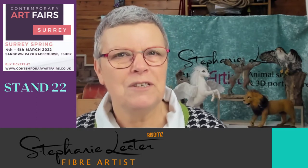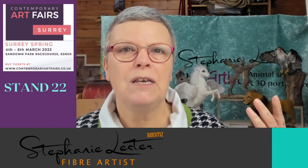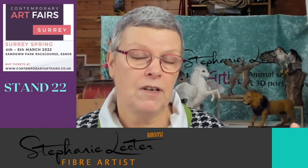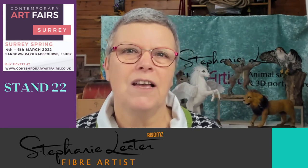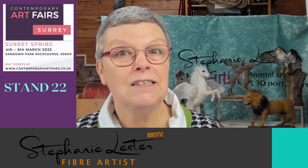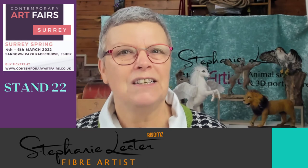I'd really love the opportunity to tell you about my art and my inspirations, and I'll be producing some special pieces that will be seen for the first time at the Contemporary Arts Fair, so it would be a pleasure to see you there. Please stop by and say hi — I shall be on Stand 22.